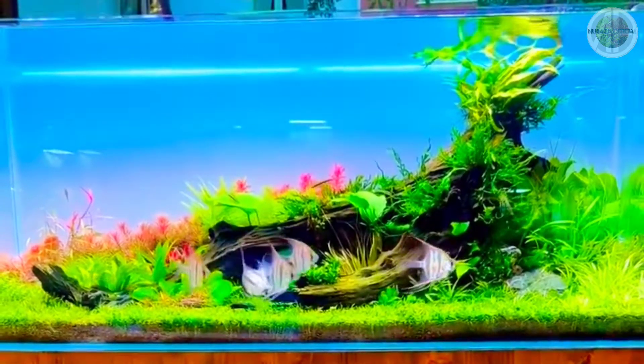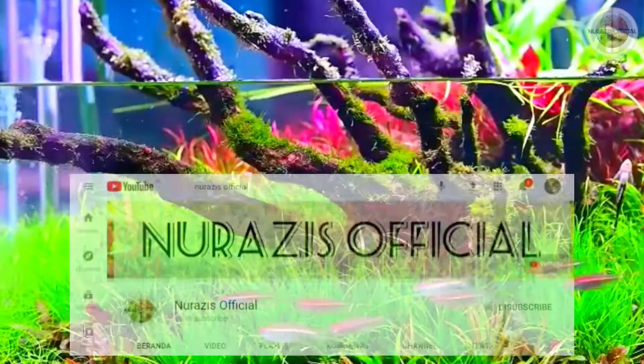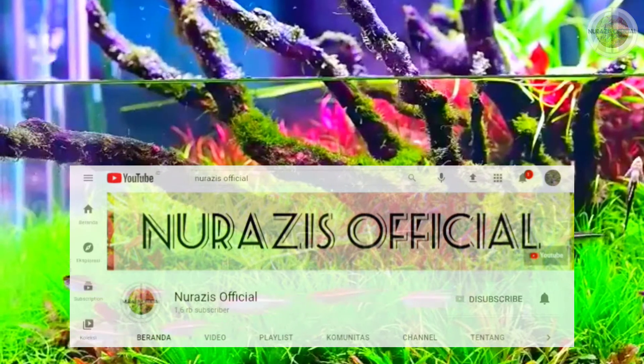Tetapi sebelum kita berlanjut, untuk kalian yang baru saja bergabung, alangkah baiknya kalian subscribe terlebih dahulu sebagai bentuk dukungan kamu ke channel ini. (But before we continue, for those of you who just joined, it would be great if you subscribe first as a form of support for this channel.)